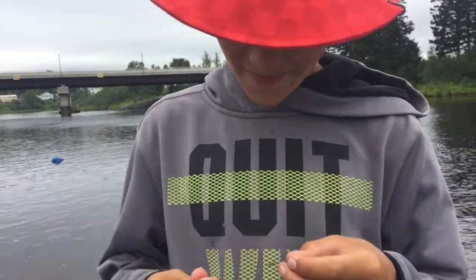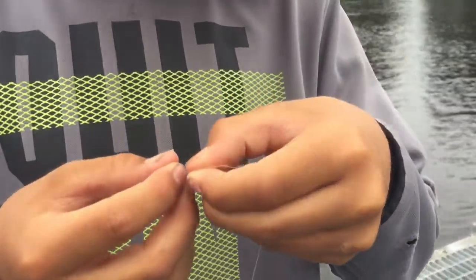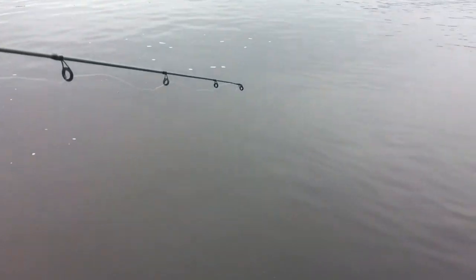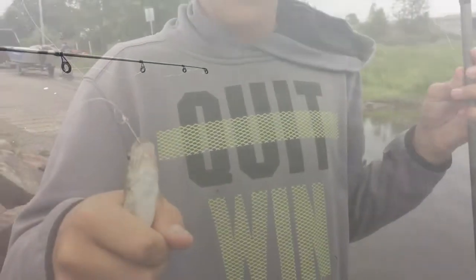Alright, so this is how you catch the big chub. Take a piece of cheese, just throw it on your hook just like that, drop it down. Let's hope I don't drop the phone in the water. It usually works — well, I don't know, sometimes it doesn't work. But we know a lot about our chub. That's how you put the cheese on.